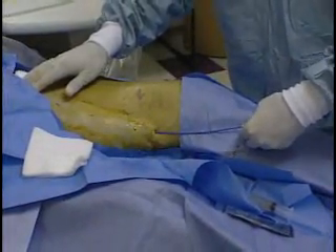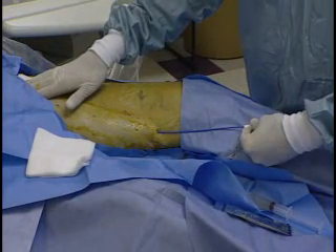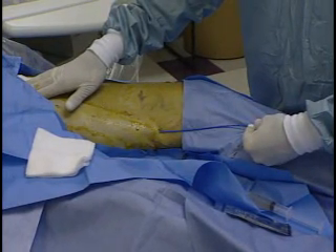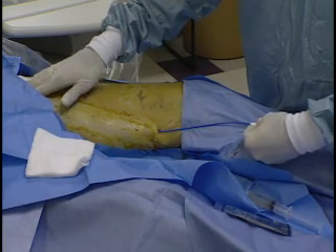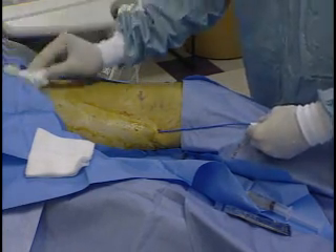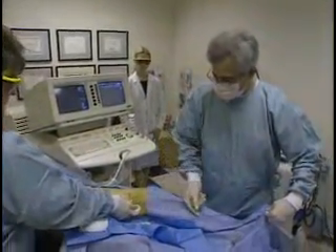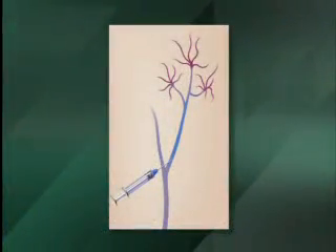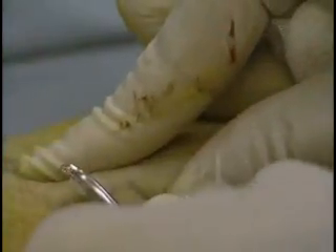Laser energy is delivered continuously as the laser fiber is withdrawn at about two millimeters per second from just below the SFJ to the point where the fiber enters the GSV distally. Once the distal segment of the vein has been treated, the laser is put in standby and the sheath and fiber are removed. Complementary treatments such as sclerotherapy and ambulatory phlebectomy may be done to tributary varices at the time of EVLT or at follow-up.